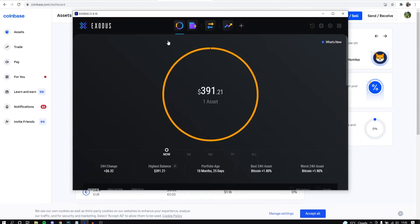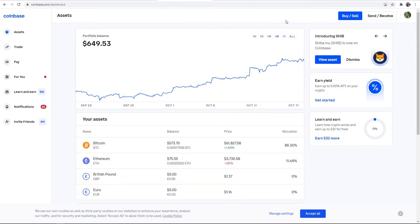Here is the Electrum wallet. I'll show you how you can transfer Bitcoin to that, which is an offline wallet.